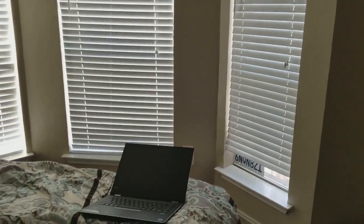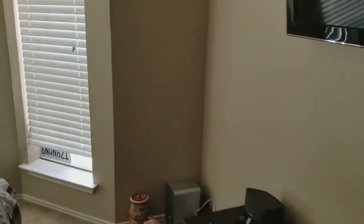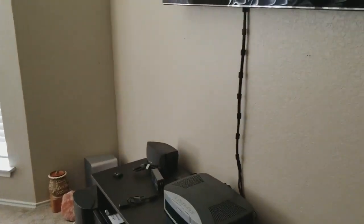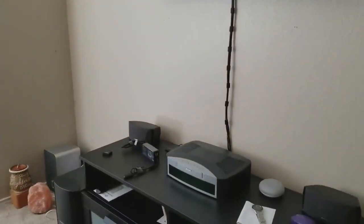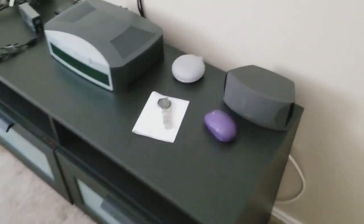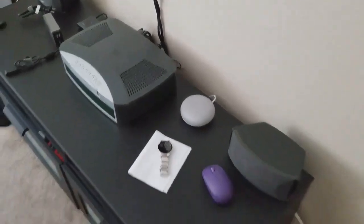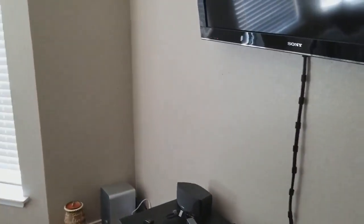Good morning guys. Today I'm going to show you a tour of my Google Home setup. Pretty easy, pretty simple. Everybody can do it. Just a little guys right here. I like it over the Alexa from Amazon.